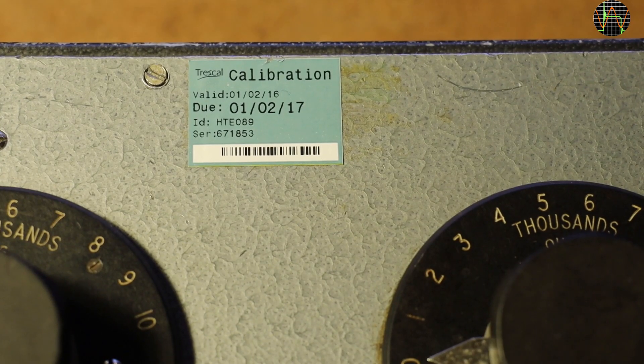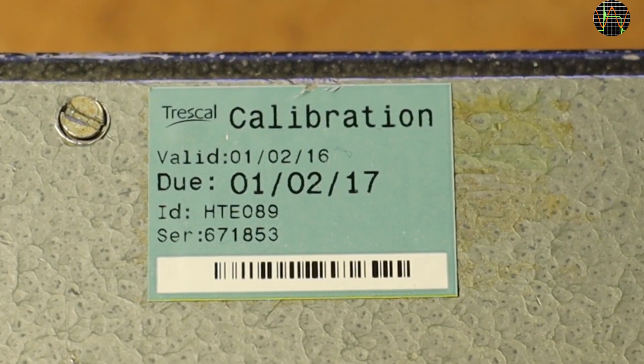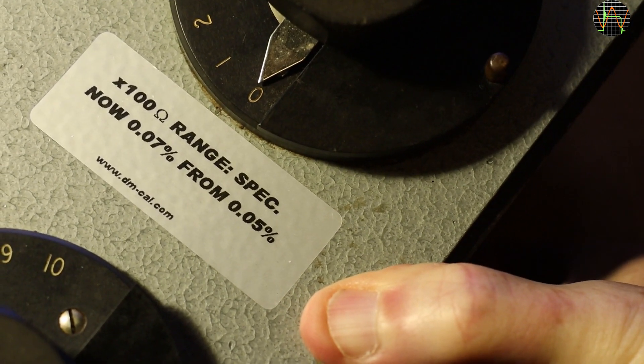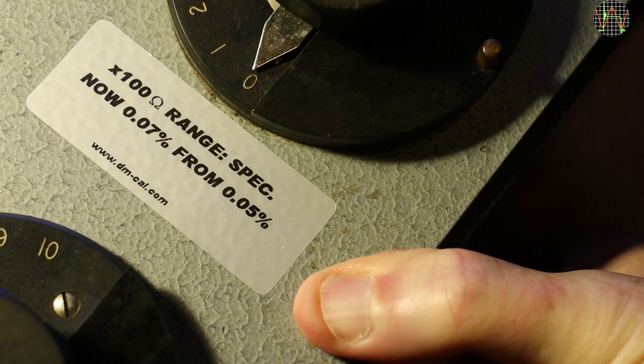That this is a high quality item is further suggested by the KAL sticker. It looks like this box was kept in calibration until relatively recently, given its vintage status — it was obviously worthwhile doing that. A second sticker is also good news. The 100 ohm range was found slightly worse than 0.05%, but a drop to 0.07% is no big deal for me. Since only the 100 ohm range is mentioned, the other ranges must have still met the 0.05% grade when this calibration was done.